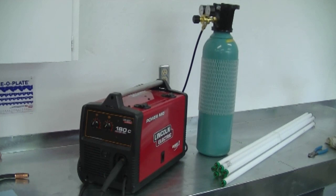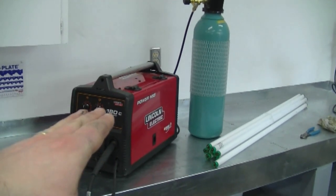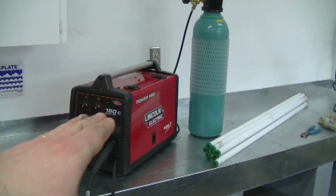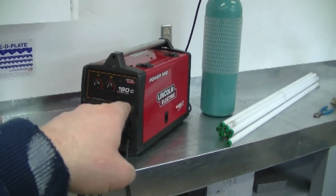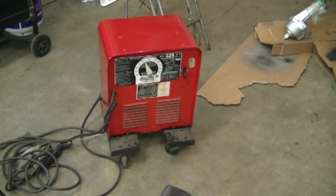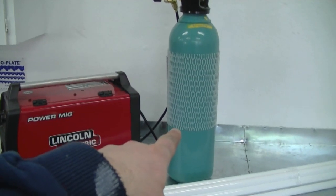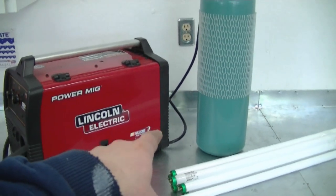People mentioned that these cylinders should be secured, and they're correct. I only had it set up like that to make the video. I'm actually going to build a welding rack for this welder and for my stick welder — one rack that's going to hold both welders.